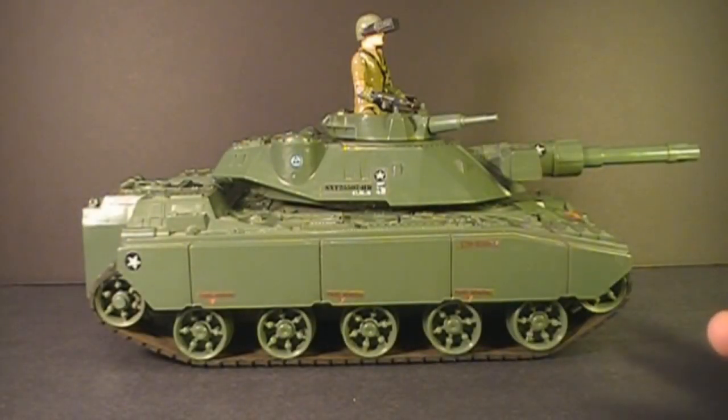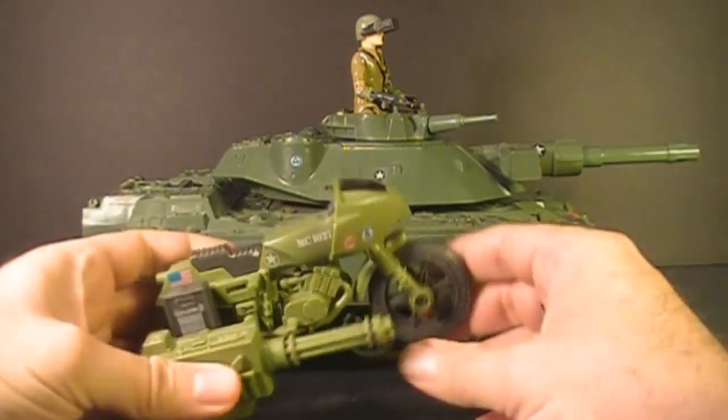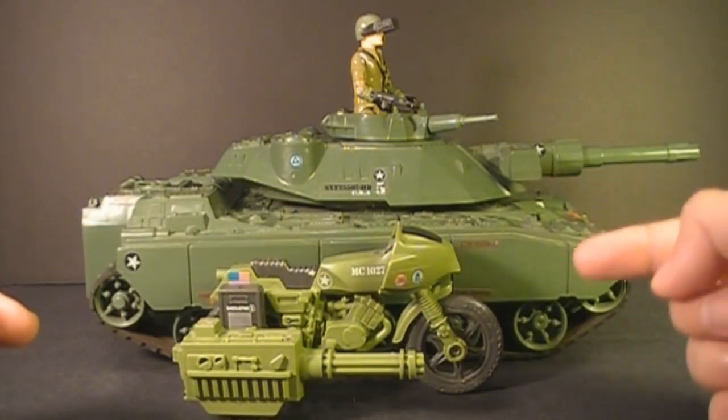Hello everybody. Hooded Cobra Commander 788 here, and I'm back with another vintage G.I. Joe toy review. But before we get to that, I want to remind everybody that I will be giving away this G.I. Joe 1982 RAM motorcycle when this channel hits 100 subscribers.